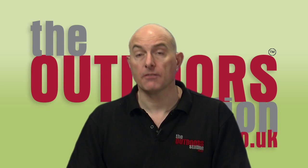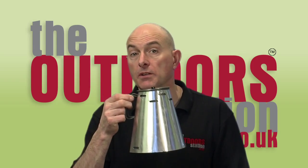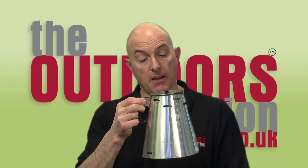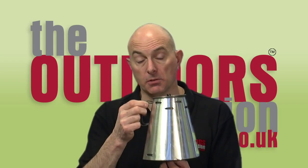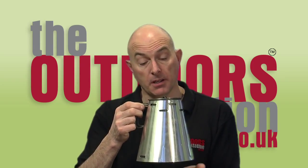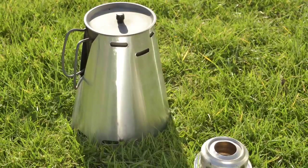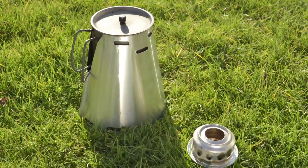One particular company that has a fantastic solution for this is of course the Caldera — the Caldera Cone — well known to many outdoors people and exceedingly efficient and very light. It's a very functional way of channeling as much heat as possible from the burner, which is supplied at the base of the unit, gathering the heat all the way around the pot, making it a very quick and quite light system.